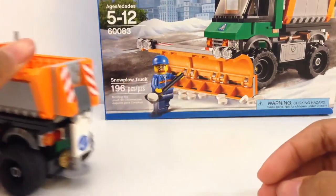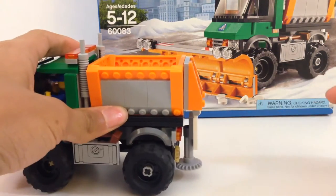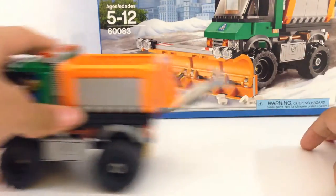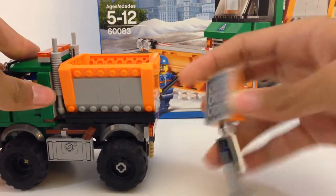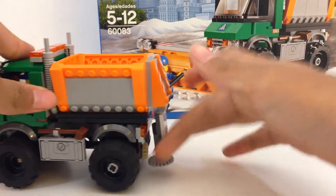One thing I forgot is this back thing here. You can see it rotates, and then you can lift it up. If you don't want it to rotate, you do have to be careful though — this is its own separate build, so you do have to be careful that it doesn't come up.